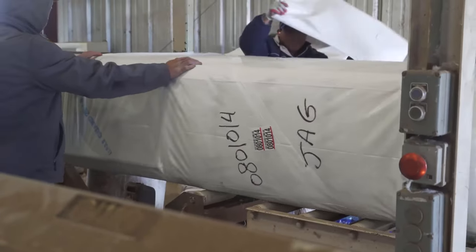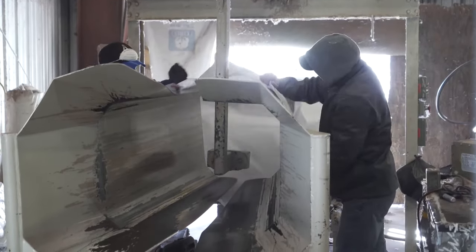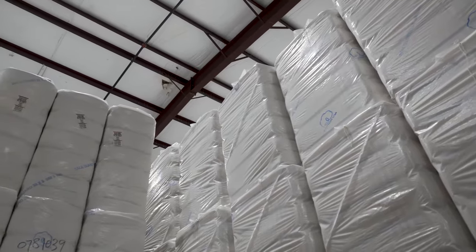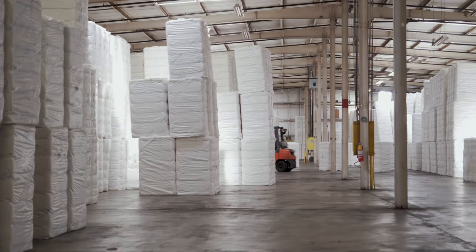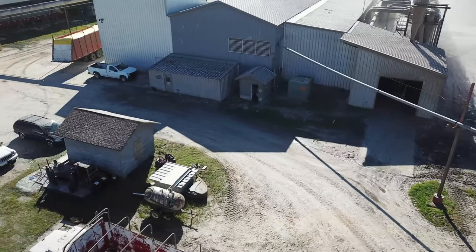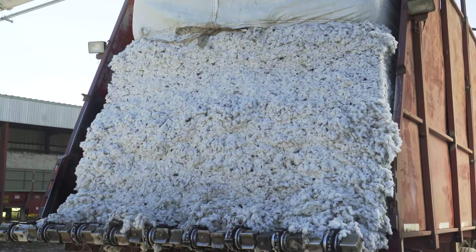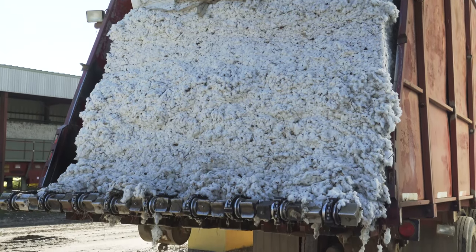After it's put into one of these bags to come to the warehouse, all of the cotton currently in this warehouse was ginned at our cotton gin. Our gin gins cotton for producers from about three counties around the area, so it's a lot of different sources of cotton ginned at our gin and brought into this warehouse.